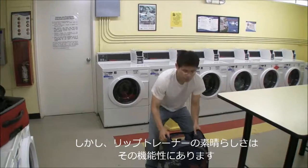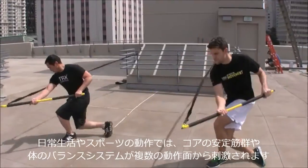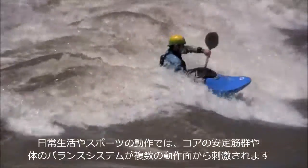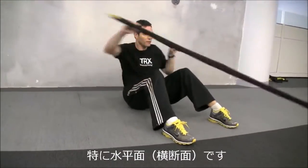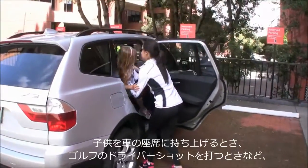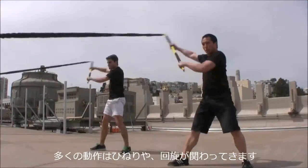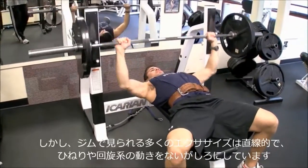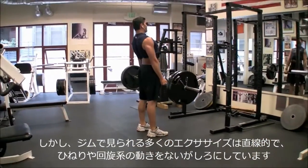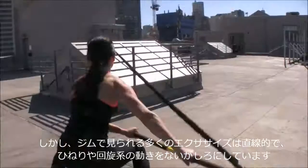However, its beauty lies in its functionality. In everyday life and sports, core stabilizers and balance systems in the body are challenged in multiple planes of motion, especially the transverse or horizontal plane. Whether lifting a child into a car seat or driving a golf ball, many movements involve spiral movement patterns and rotation. However, many of the traditional lifts seen in the gym are linear and don't necessarily address these spiral movement patterns.